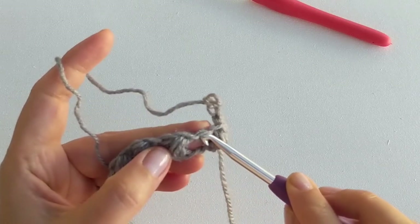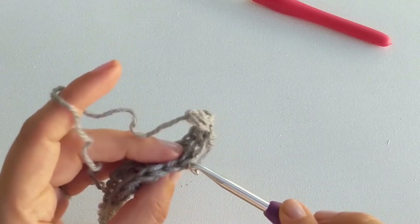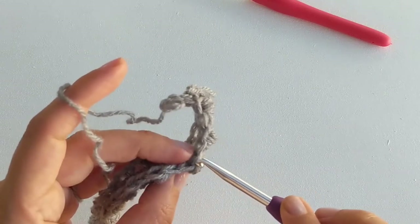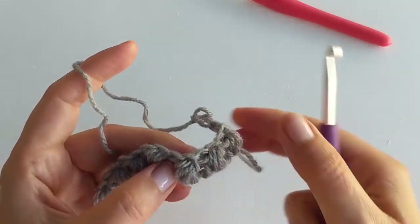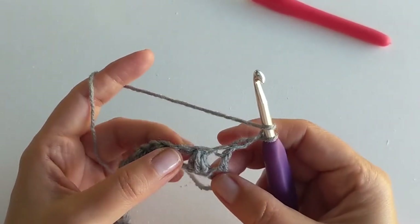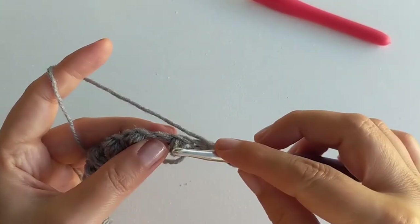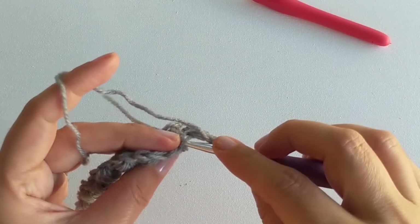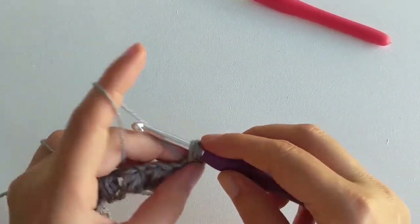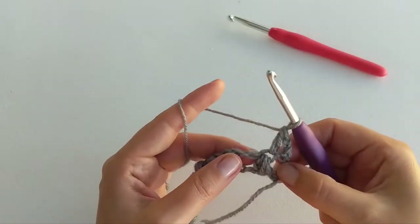After that we're going to work into each stitch — one double crochet into every single stitch on top of the puff stitch and also in between the puff stitches. Yarn over and insert your hook into the very first stitch, pull through, yarn over, pull through two and pull through the last two. That's one double crochet.